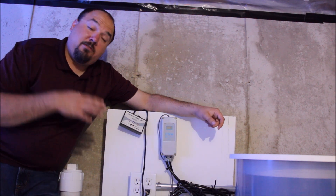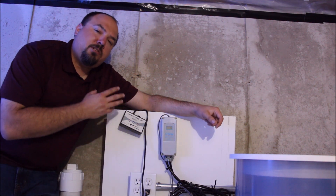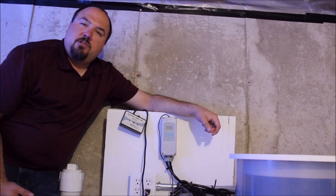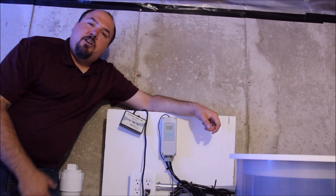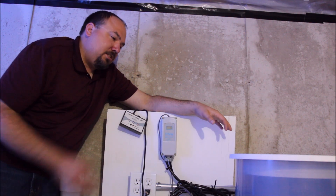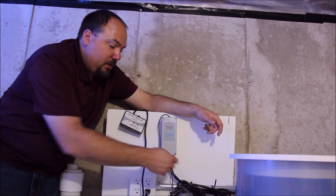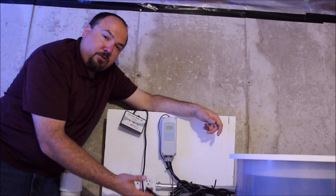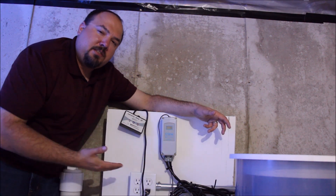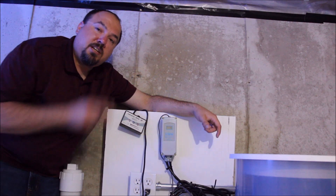Once I get an Apex controller in here and can read in tenths of a degree it should help a lot. One drawback to this controller is that it only works in whole degrees — I need to look and see if Ranco has a model that does halves or tenths. Pinpoint also makes a really good temperature controller that works that way; these are only about 50 bucks. The Grundfos pump is wired into the controller which acts as its on/off switch. Thus far the tank has only dropped to 76 degrees — I have not seen it drop lower, other than the very first day when the temperature differential was set to two degrees instead of one.